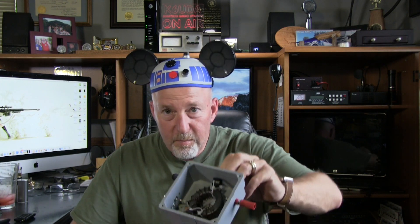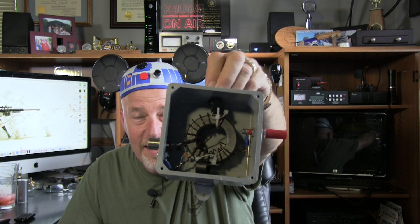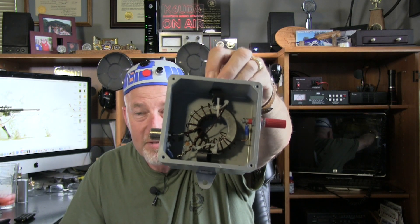The SARK 110 is the newest, latest, greatest antenna analyzer — whiz bang, does all kinds of stuff. We're going to take a look at this thing today. We're also going to put another antenna to the test and use the new SARK 110 to check it out — a two-for-one.